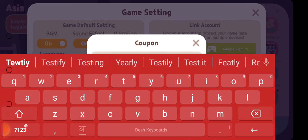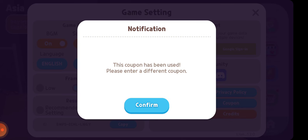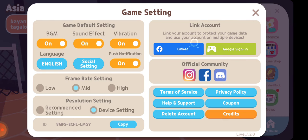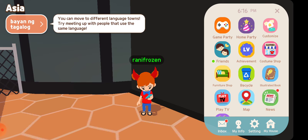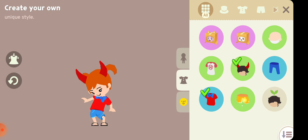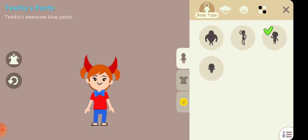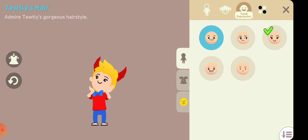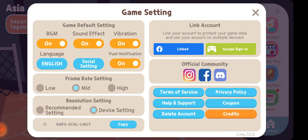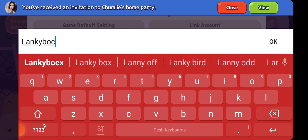The coupon code has been used. With the coupon code, I got a t-shirt, jeans, hair and face items, and I got Lanky Box. Let's get started — I will now show you all of them. We have two coupon codes and I will show you Lanky Box.